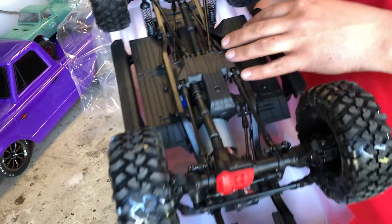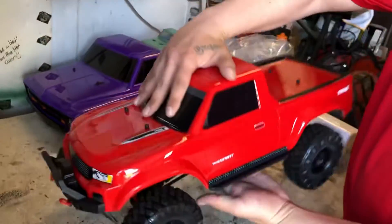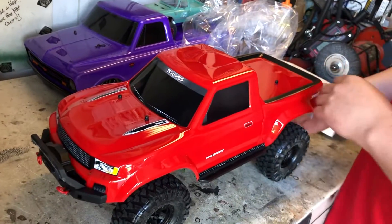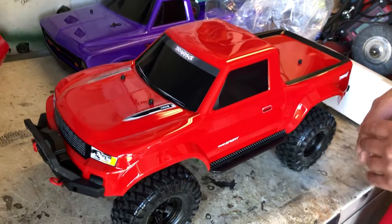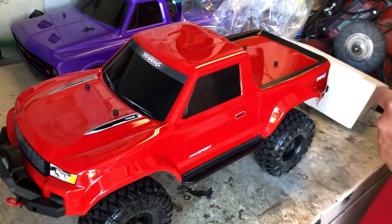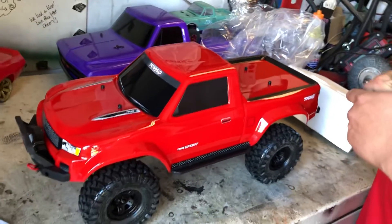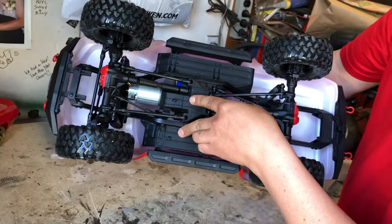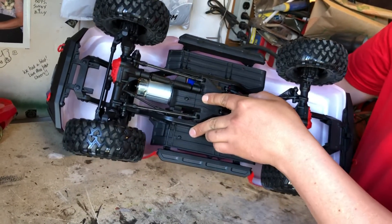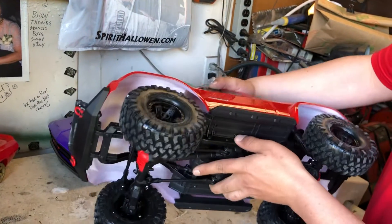There's one guy out of Sunnyville - I can't remember his name, we'd have to look it up. He's all over YouTube with tons and tons of crawlers. I actually watch him for information - he's got some super badass rigs. You should check that guy out. I'll probably link him in the description.